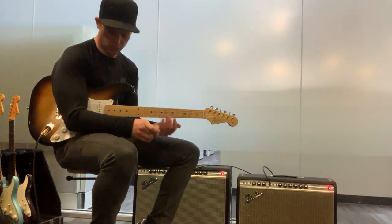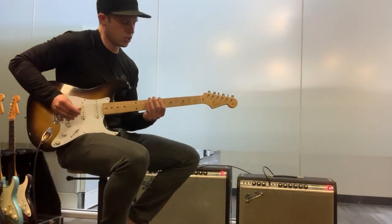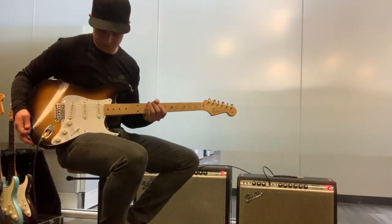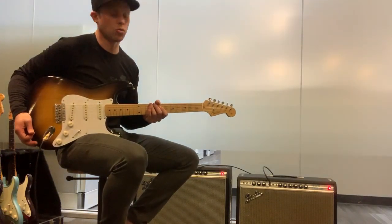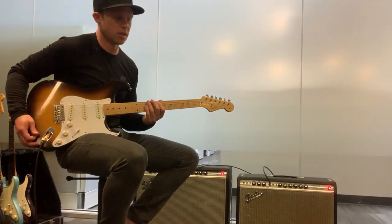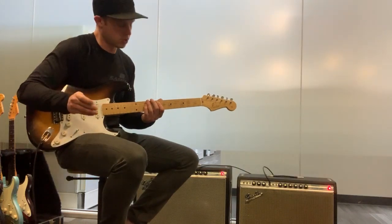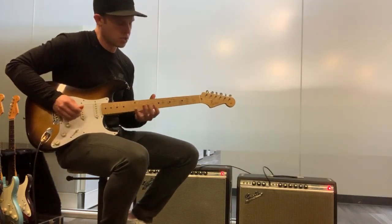So with that said, we'll get right into it. Starts off in C major. This guitar is old, the strings are old, and the frets are worn down to like nubs, and the radius is super — it's like seven and a quarter. So if we screw up, we're just going to have to deal with it today. Alright, so starts out in C major.